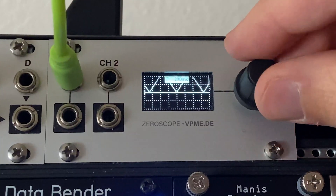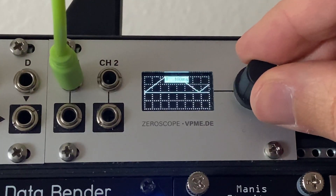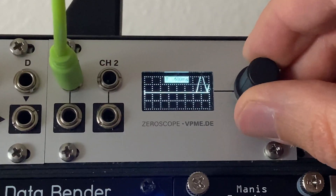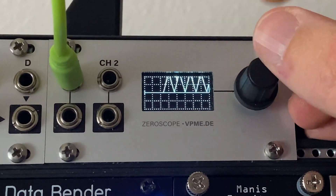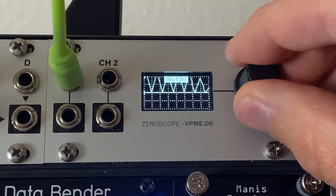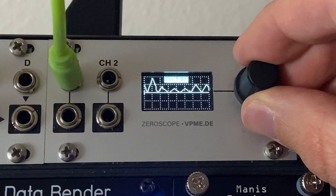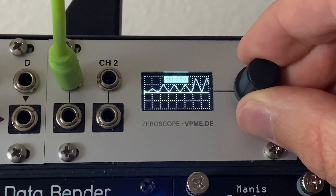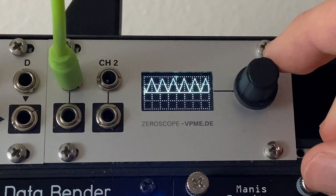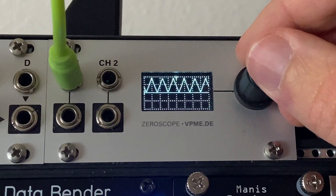If I click the encoder I can first change the time scale from 50 milliseconds to 100, and by clicking it once I switch modes — now I'm choosing my voltage scale: am I looking at a 10 volt scale, a 5 volt, or a 2.5 volt scale? For this particular signal with where I've got it attenuated, it looks like we can put that at the 2.5 scale.